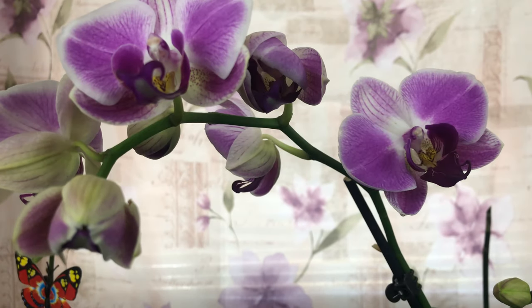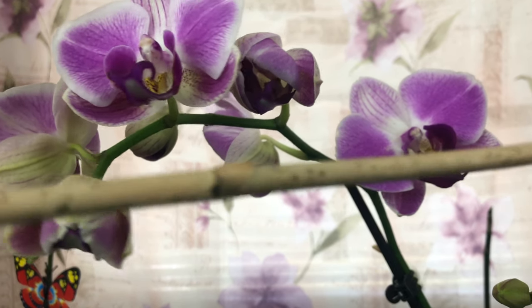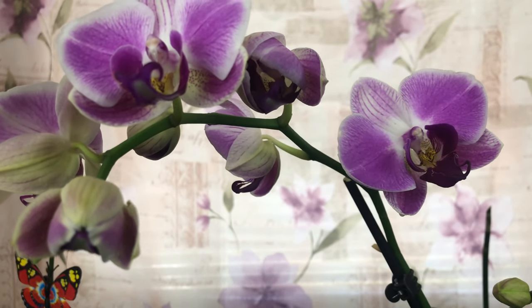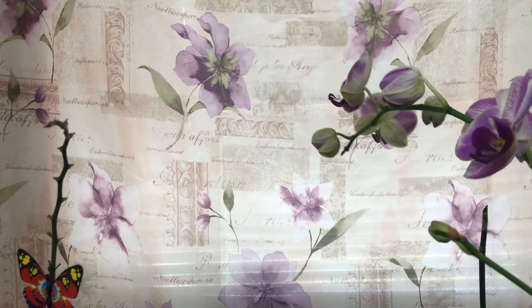When you get your Phalaenopsis from the store, it's going to be in bloom — that is the first stage: the blooming season. Just because the blooms fall off and even if the flower stalk dies back, like this one here turning gray, that's when you want to cut your flower stalk. But don't cut it off prematurely, because it can produce an offshoot.